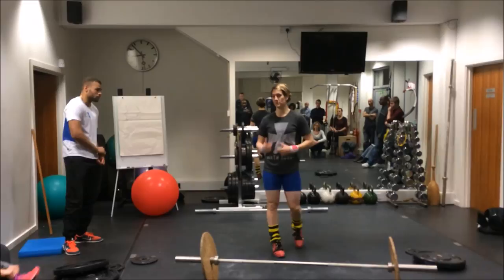Any questions so far? How long — what do you reckon the average sort of time is to get somebody to lift the weight?